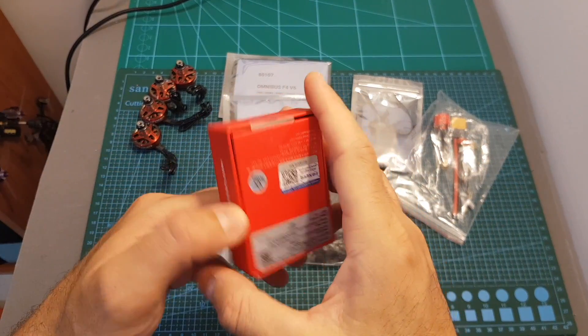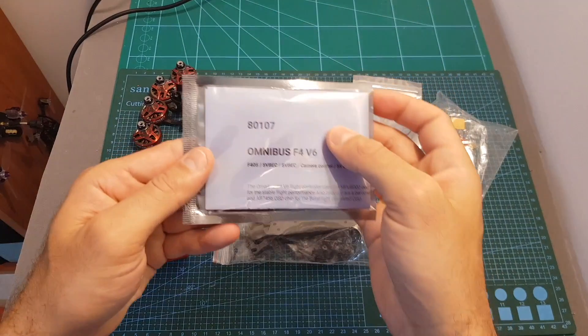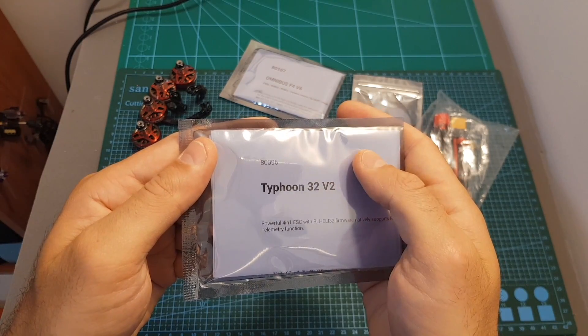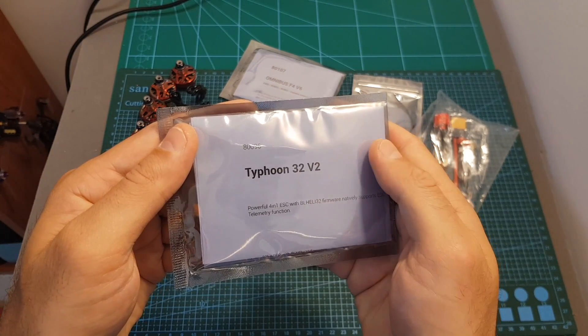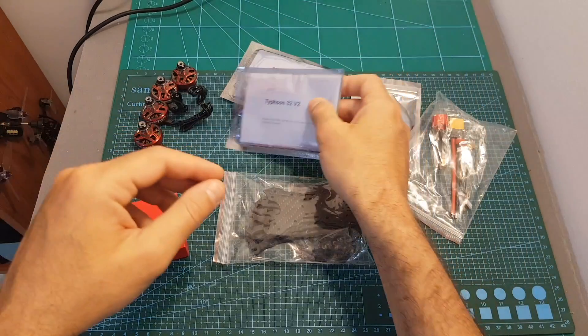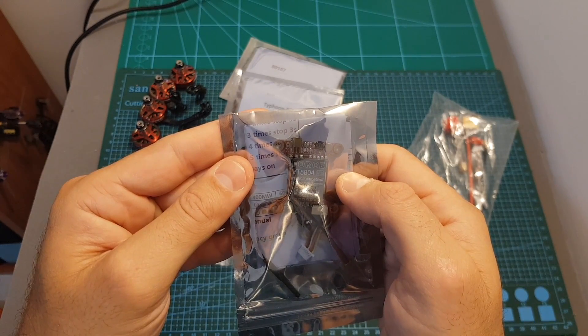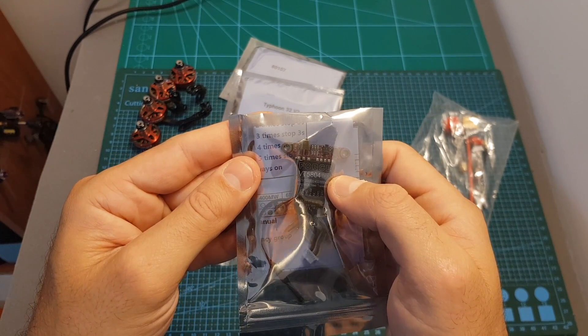Next we've got the Foxeer Arrow Micro Pro FPV camera and Omnibus F4 V6 flight controller. The AirBot Typhoon 32 V2 4-in-1 35A ESC supports BLHeli_32 firmware and up to DShot 1200. The Force VT5804 48-channel VTX supports smart audio, features an MMCX antenna connector and has selectable output strength.